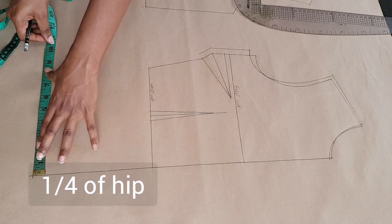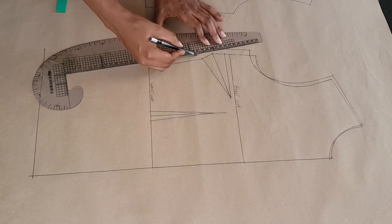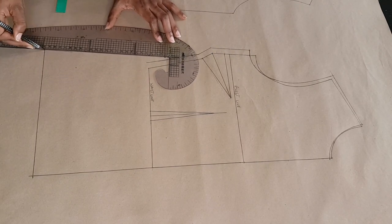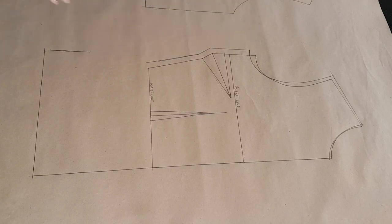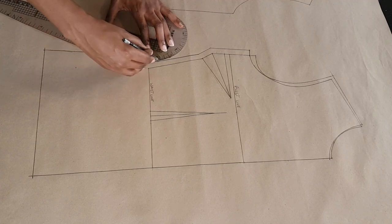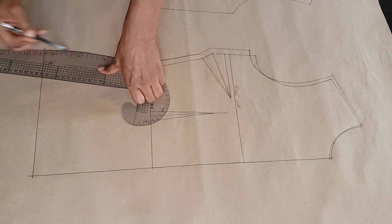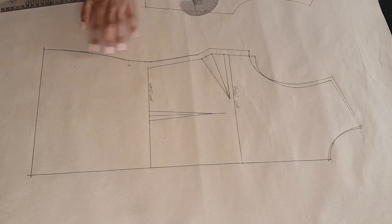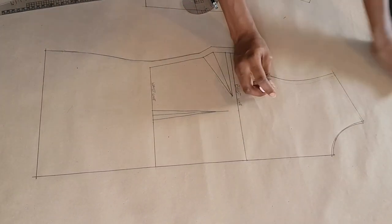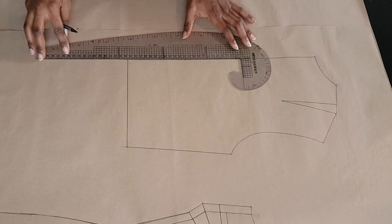Now at the hip level I'm going to put down one quarter of my hip measurement. So if my hip measures 38 inches, I'm adding two inches to that just for ease, and I'm putting one quarter of that measurement at the hip line. Then I'm going to connect that to the waistline of the blazer to complete the side seam. Once that's done I'm just going to erase the lines I won't be needing so there's no confusion.